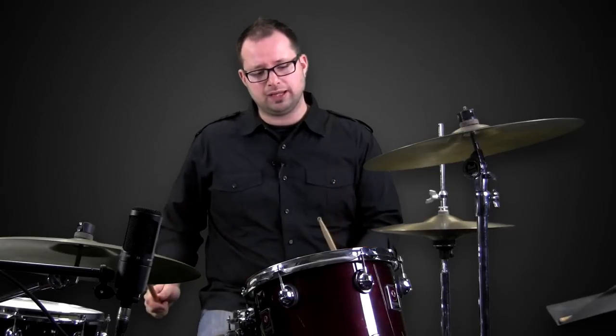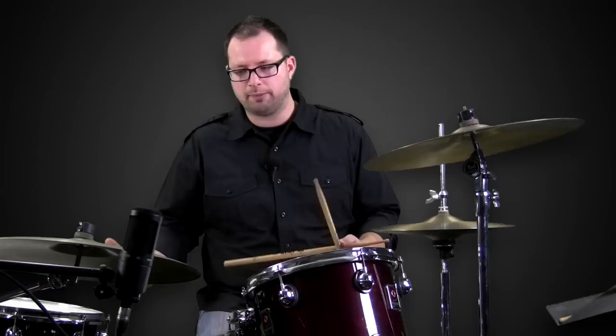What we're mainly going to talk about here is taking that concept of linear playing and using it around the kit in fills instead of in grooves. You can play basically any groove you want and then break into a linear pattern — it still fits. But it sounds different because you're not playing two or three things at once that overlap and fill up the sound. Things feel more separated and it sounds a little more complex than it really is. So here's a non-linear fill — this is a fill where things do overlap.